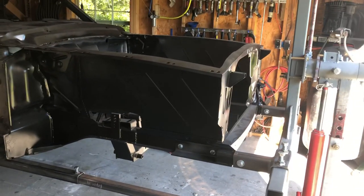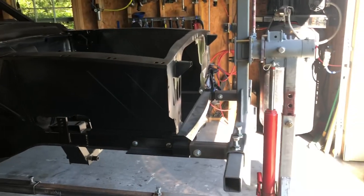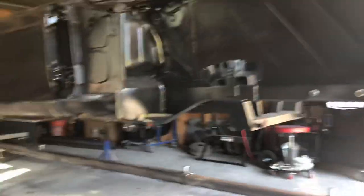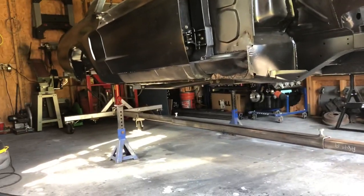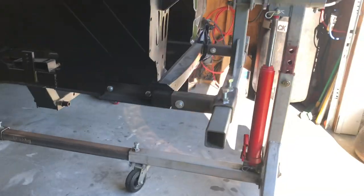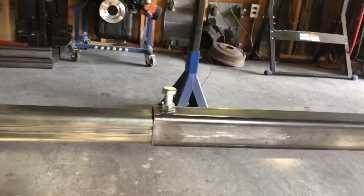Been out here most of the day today and the rotisserie is up and the car is on rotisserie. Something I noticed after getting it on rotisserie is that these lock bolts are going to be a problem.